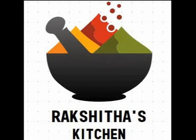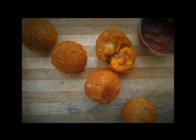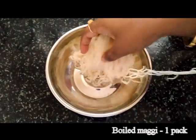Hello there, welcome to Rakshita's kitchen. Today I am going to make an interesting snack which is Maggi cheese balls. It's so delicious that everyone's gonna love it. Let's get cooking.